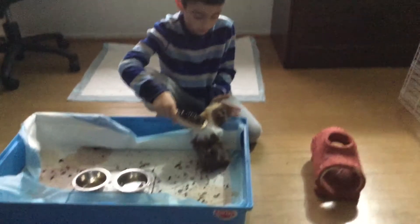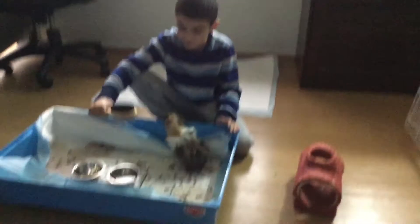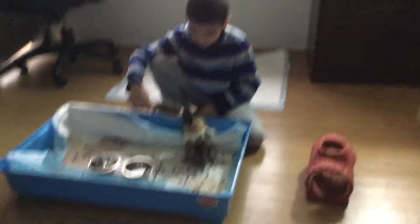I was going to hold him in my lap but he got all jumpy and would just run off, so that's why I'm brushing him inside his cage — he feels safe inside his cage.